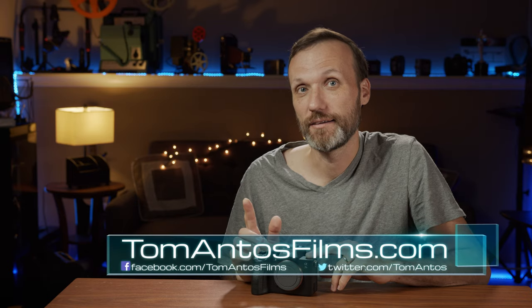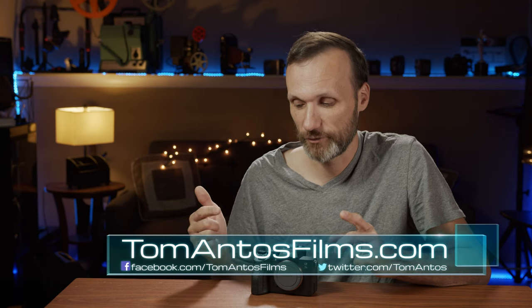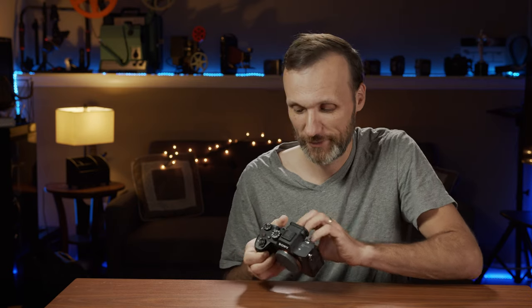Hopefully this video was helpful. If it was, let me know in the comments below. If you want to see more content from me — camera reviews, filmmaking tutorials, that kind of stuff — head over to my website at TomAntusFilms.com and subscribe to my newsletter so you're notified when I release future videos, posts, or content about cool new gear or tutorials. Oh, one last thing I forgot to mention: it has a flip-out screen. Yay, Sony finally! Anyway, that's it for this video, bye guys.